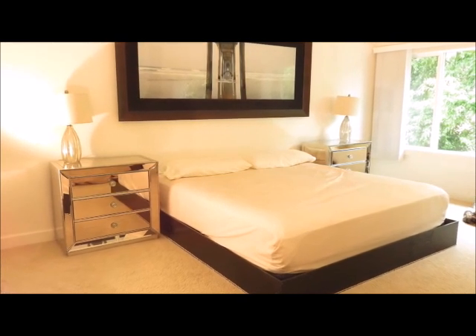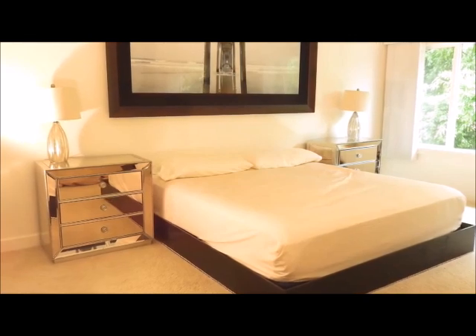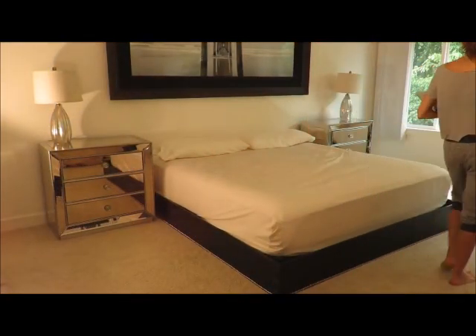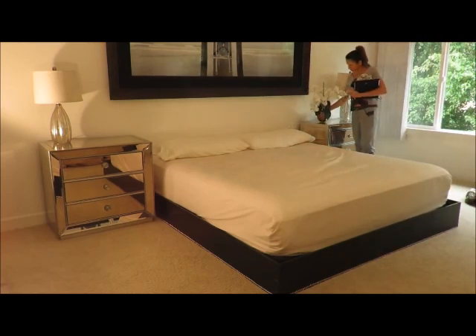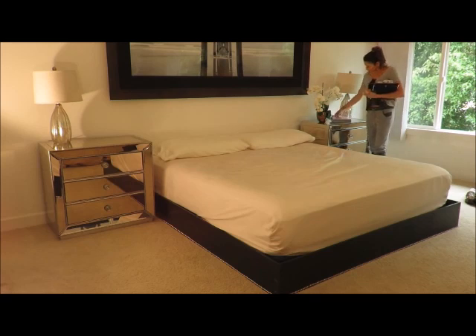This is the finished look — as you can see, everything is starting to look really good. The bed frame matches the art piece perfectly. Now I'm just going to start accessorizing my new nightstands: doing a few books with a clock on top, an orchid, and then on the other side, just a picture frame and a candle.